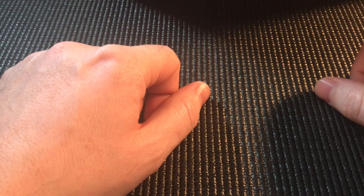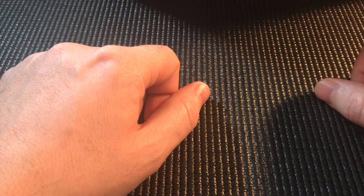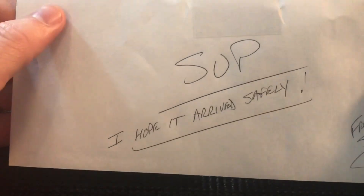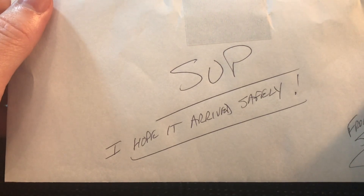Hey, what's going on YouTube, how's everybody doing today? I got something that I'm very excited to share with everybody — this is something that I've wanted for a really long time. I reached out to one of my friends who's a master at his trade and asked him to make it for me. I just received it and I'm going to go ahead and show it to you.